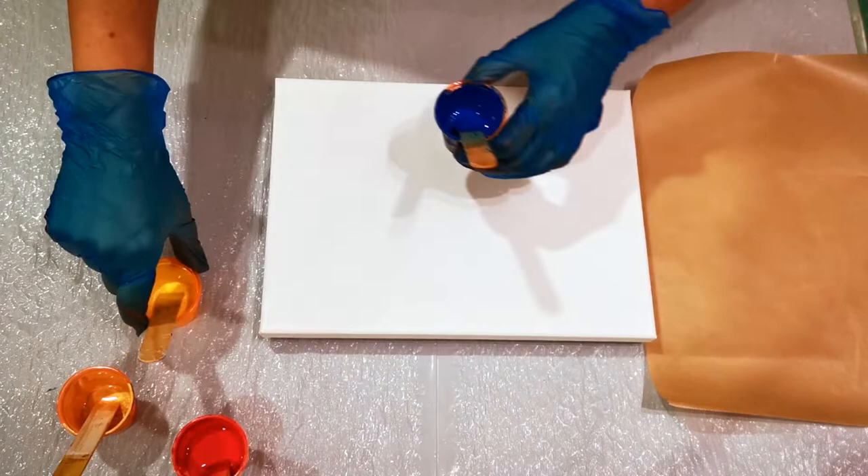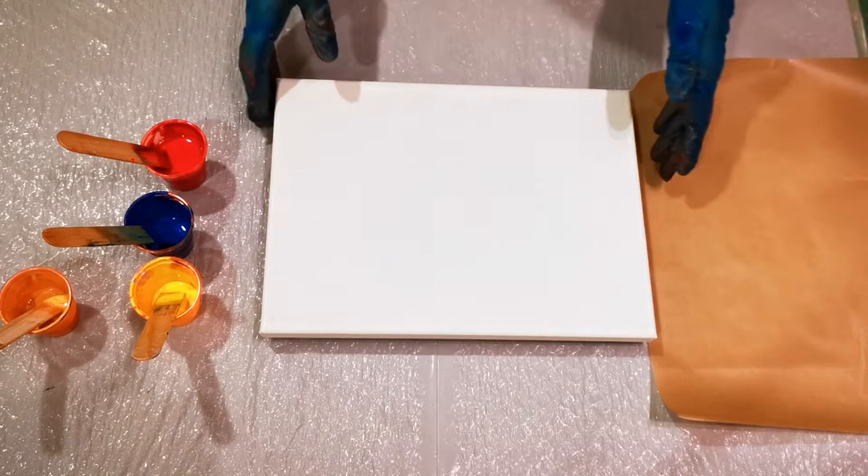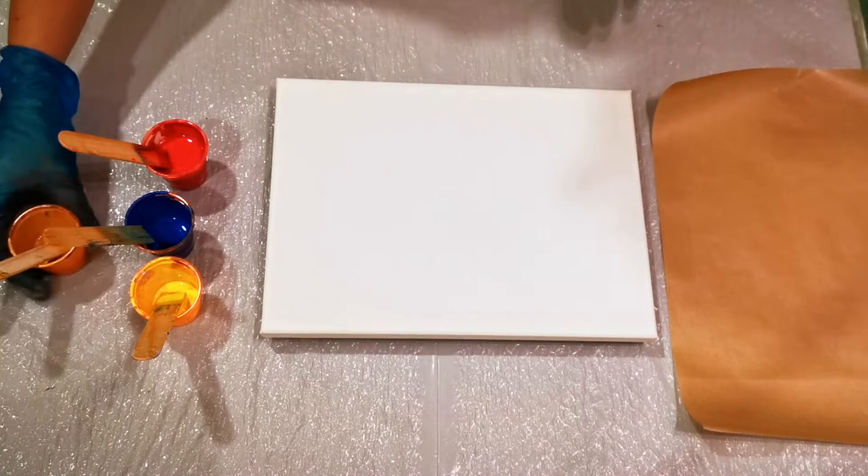Today I am using up all of my paints because we are moving in Mexico and I can't take all of these open cups of paint with me. When you're in your studio you can leave a whole box of them with plastic wrap, but you're not going to put them in a moving truck. So let's use these up today and do something a little bit different.